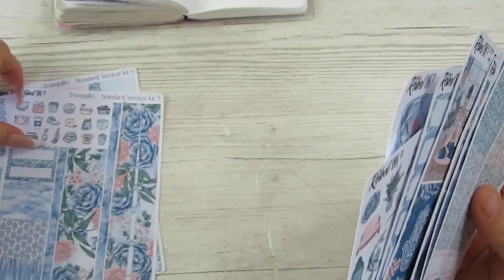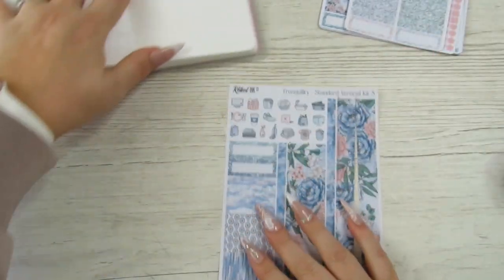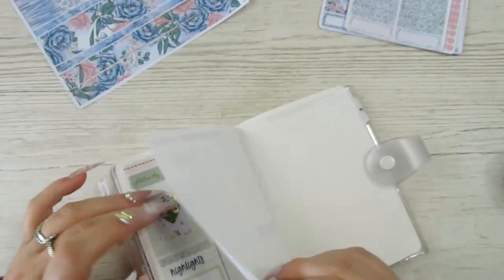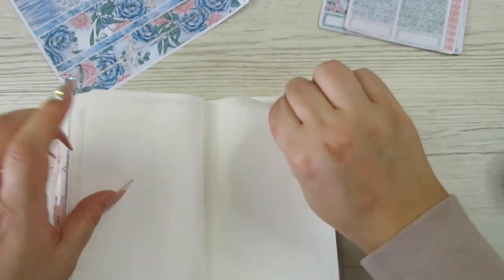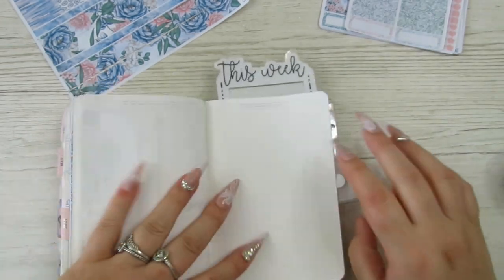So let's get started. We need the washi page, don't we? If you've seen my mid-year planner lineup video — hold on two seconds. This week: Monday, Tuesday, Wednesday, Thursday, Friday, Saturday, Sunday. So that's the last page for washi.